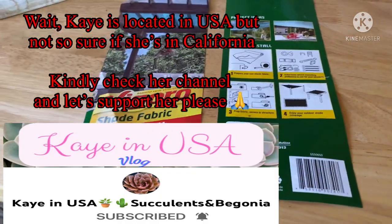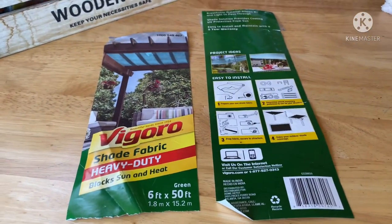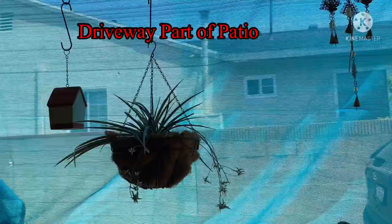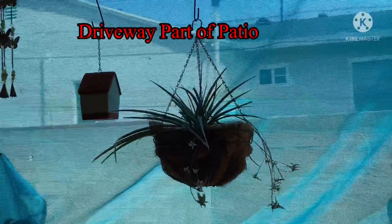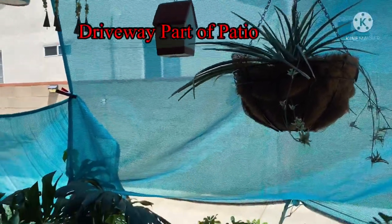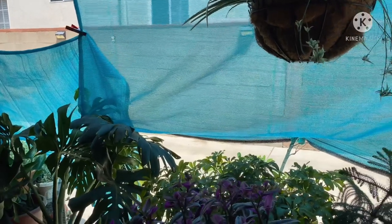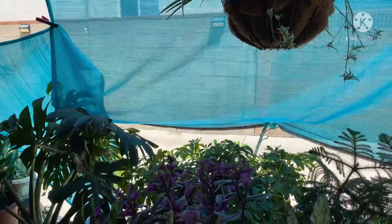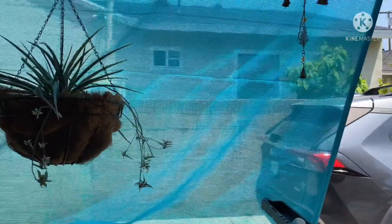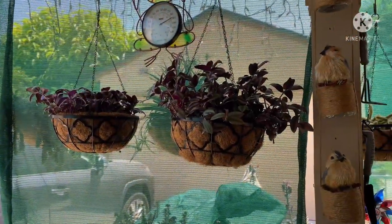I cut this Vigoro shade fabric. Let me bring you there. I did just a simple setup because I'm by myself with no help. I put this up last week — this is the shade that was there. The arrangement doesn't look perfect, but we need to protect the plants. I put them all together because safety first.